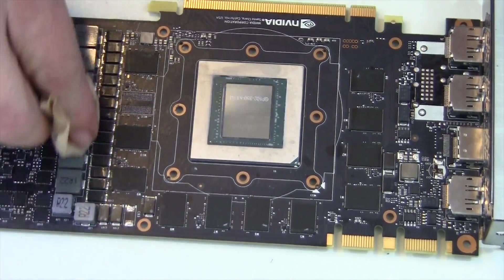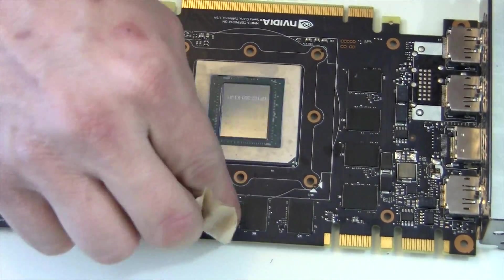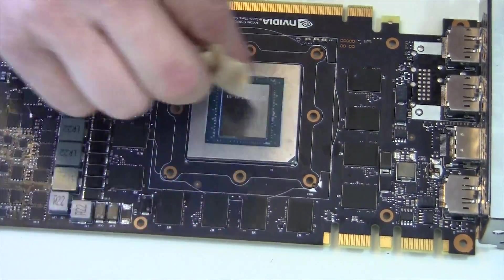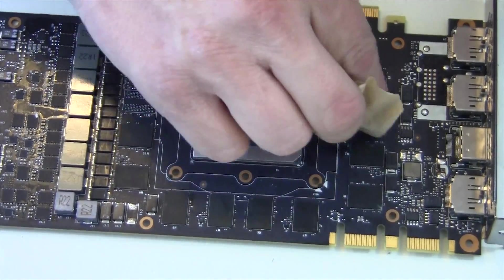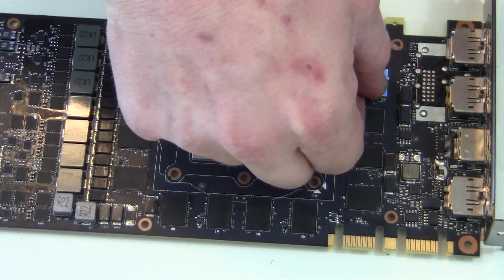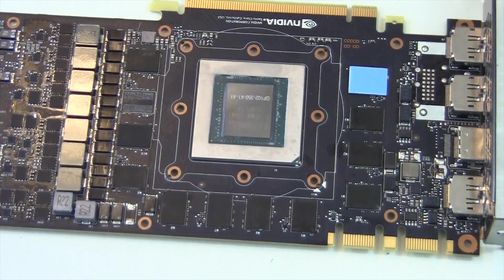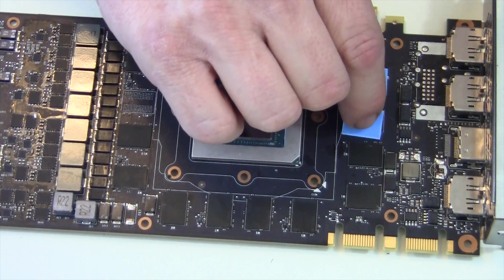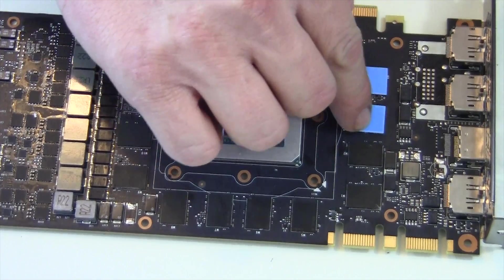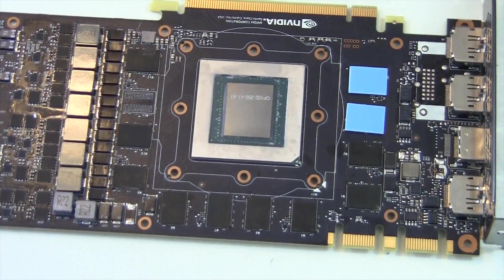Something else I like to do is run isopropyl alcohol over every single spot where an old thermal pad was, just to remove any adhesive, buildup, dust, or anything like that. A quick wipe with the same coffee filter and isopropyl alcohol cleans the module and allows for a better bond. Inside your kit you're going to get thermal pads — these ones are pre-cut for the memory modules. They don't give you enough to do all of them; I'm not sure if my kit was shorted, but you can get excess ones from the leftover long strips and I'll show you that in a second.